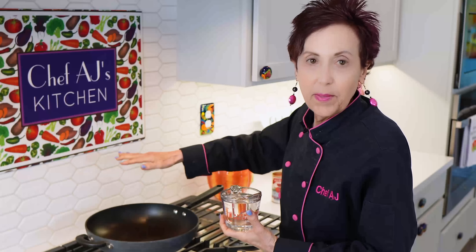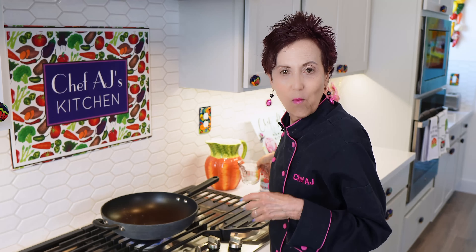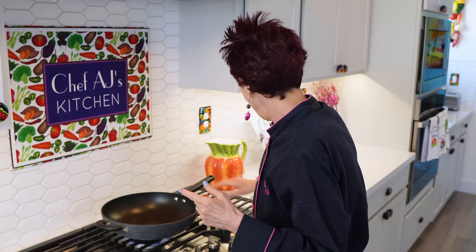We're going to start with our pan, which I'm heating up over high heat, because I'll always start with an onion. I have a motto: everything starts with an onion, but you need to sauté it. I make sure the pan's hot enough by just putting a little bit of water in. If it dances around in little balls, it's hot enough, it's ready.